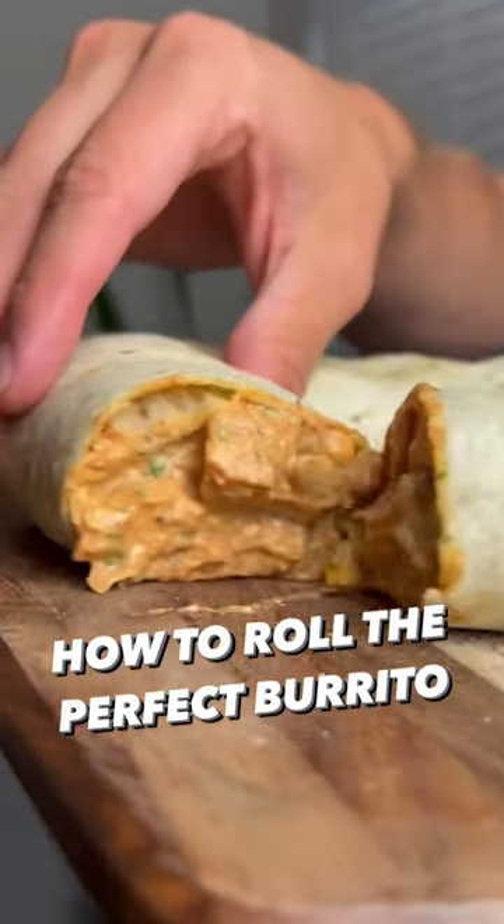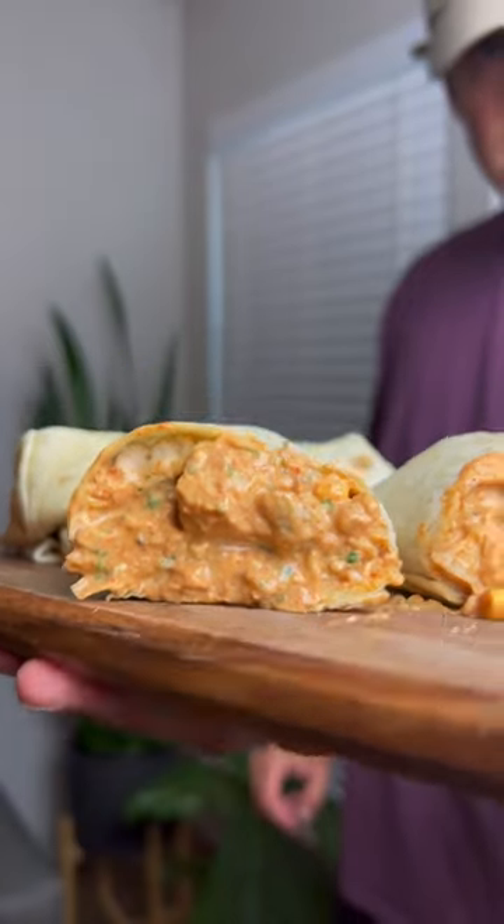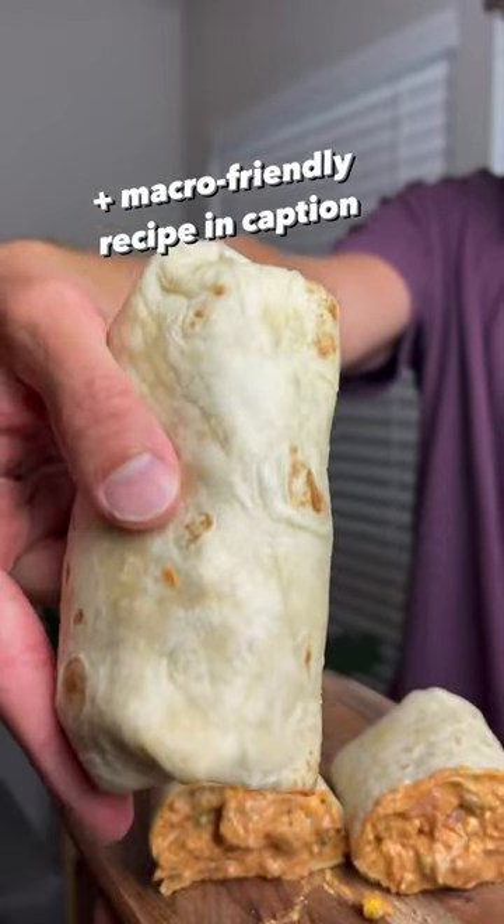If you've followed me for a while now, you know I'm a big fan of burritos, and it turns out you guys are too. So today I figured I'd show you how to roll the perfect burrito. It's a super simple method to get a perfect roll every time.